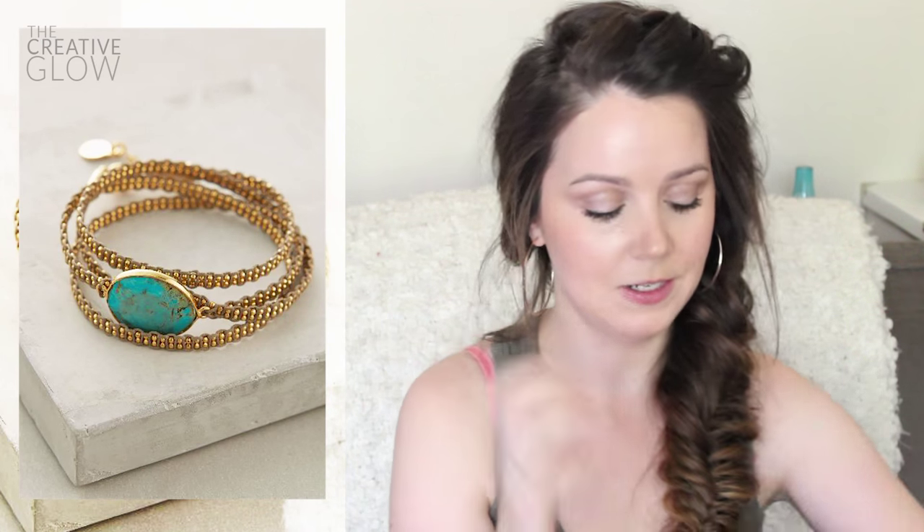Hey everyone! I've got a new tutorial for you guys today. I'm going to be showing you guys how to make this Anthropologie inspired bracelet that I made right here. So this is what the Anthropologie one looks like. I made a few adjustments to this one and I'm going to show you guys how I did that.